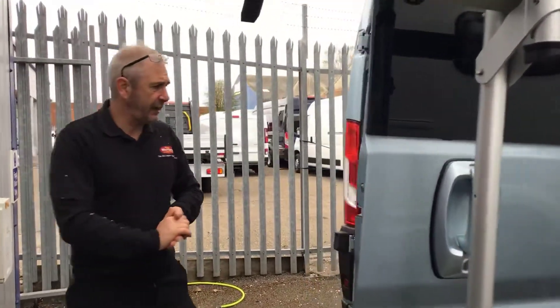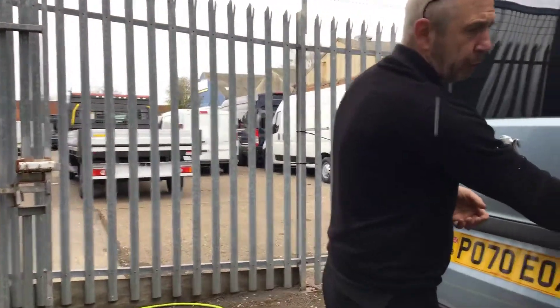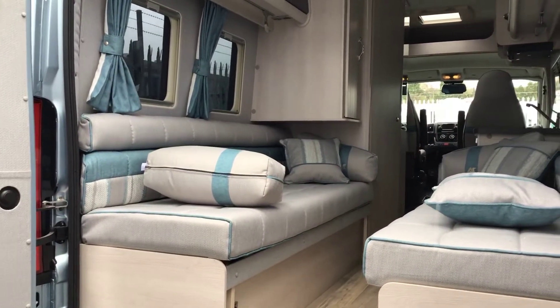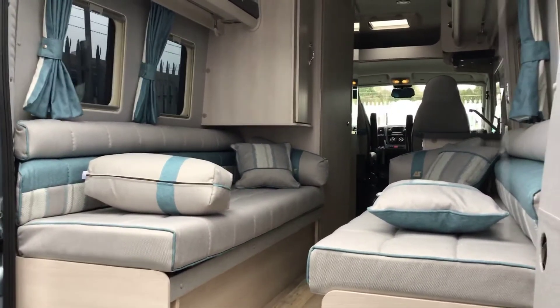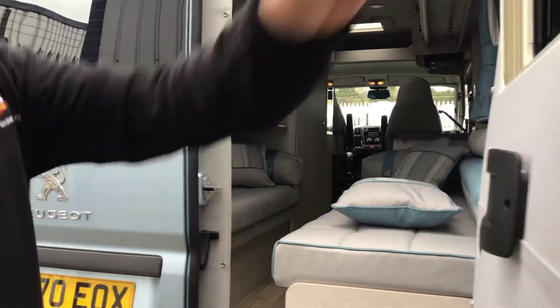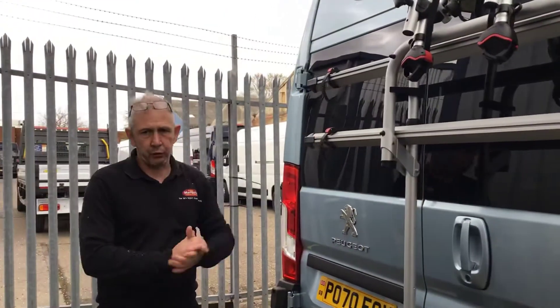Open the right-hand door first. Inside, on the left-hand side, you've got your black handle — open up the left-hand side. As you can see, you've got nice access into the rear of your motorhome. When shutting the door again, grab hold of the bike rack itself, otherwise you will knock your head shutting the door.